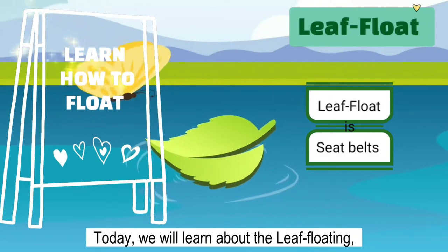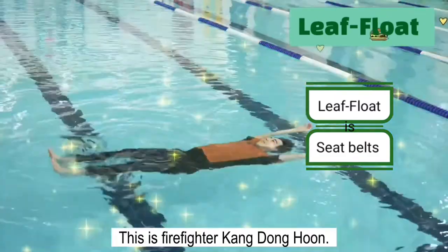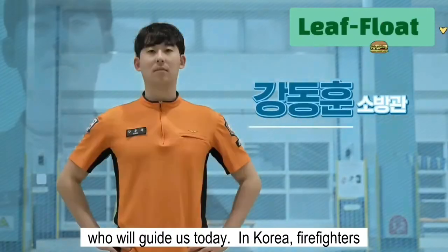Today, we will learn about the leaf floating, which is known as the seat belts in the water. Shall we start? This is firefighter Kong Dong-hoon who will guide us today.